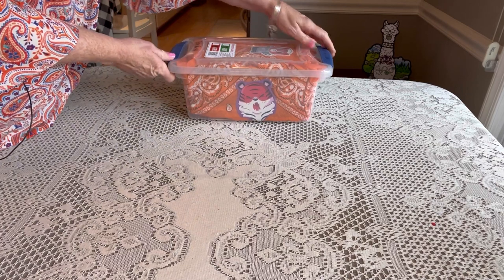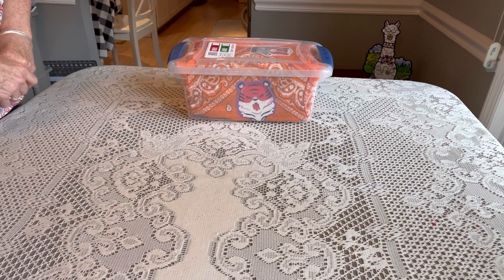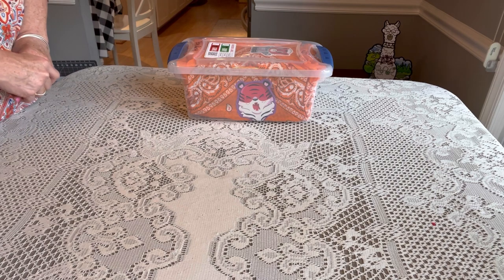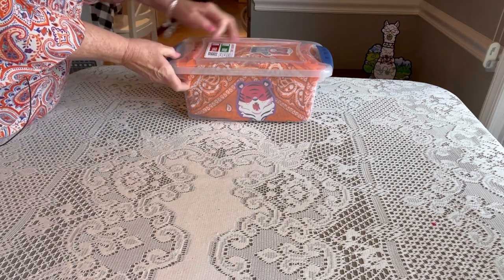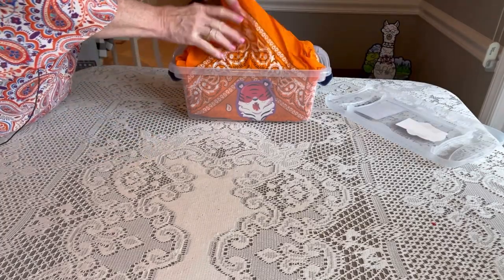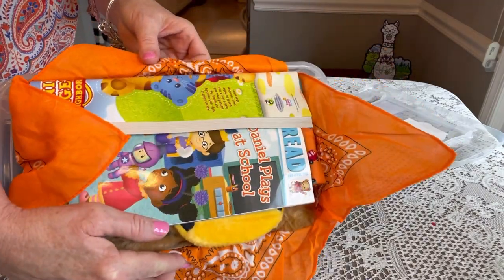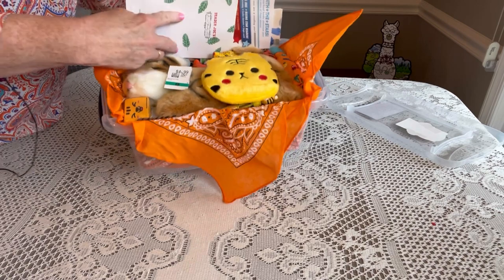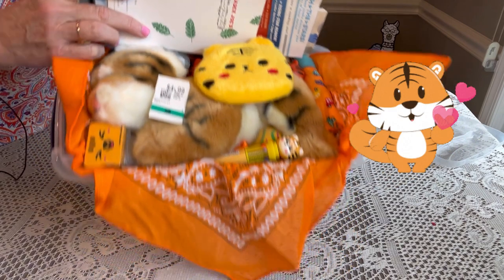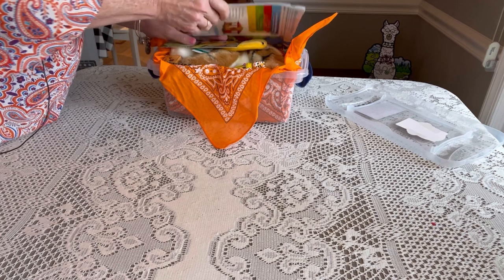I packed this one probably two months ago, so I kind of forget everything that's in here, and I tucked extra things in as I went. So let's take a look at what I packed. When this little boy opens his box, this bandana will be lining it, and this is what he'll see — his books folded over. I left a price tag on one of my items, so let's take that out.